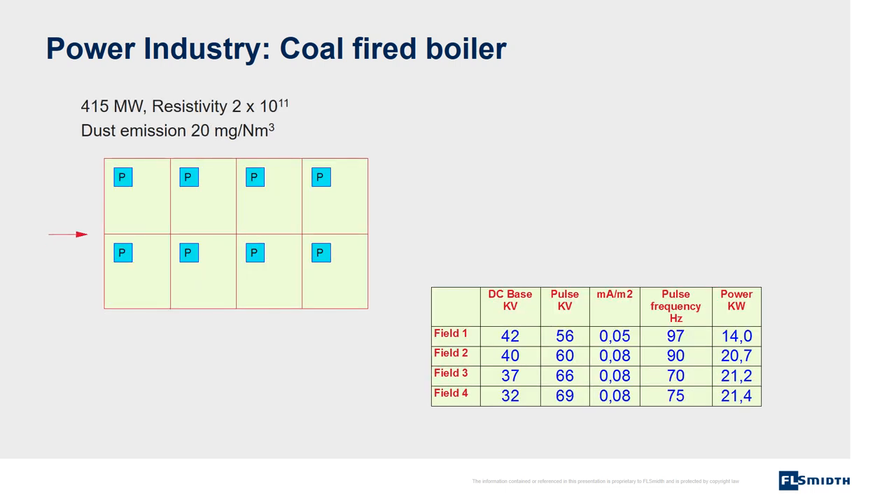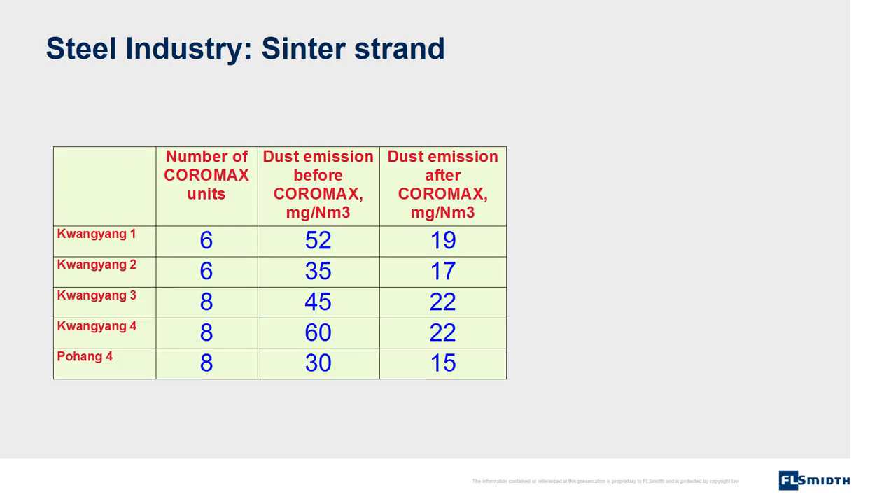Another example from a coal-fired power boiler: dust emission is 20 milligrams per cubic meter. Coromax was installed on all sections of the electrostatic precipitator. The high voltage on all fields is around 100 kilovolts, and current and power consumption are very low. An example from upgrading of existing electrostatic precipitators in the steel industry on a sinter strand — dust emission is reduced by 50% due to the Coromax system.